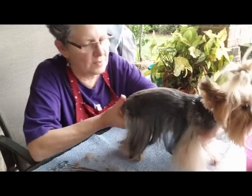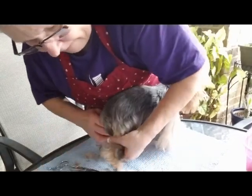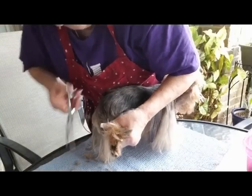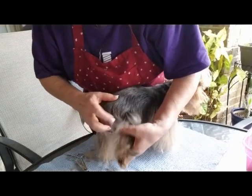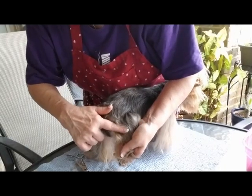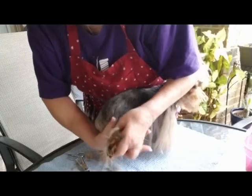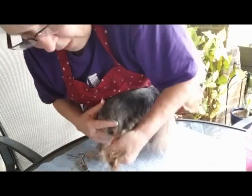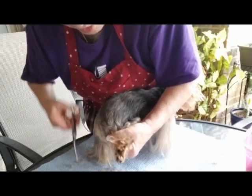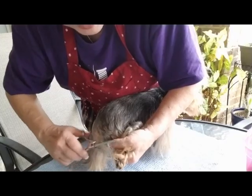Let me turn her around so you can see this better. So here's the back of her foot. Down here is her paw, so I pull the hair all the way down to the back of her paw, and I trim right at the back of the paw.